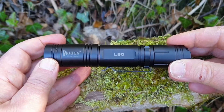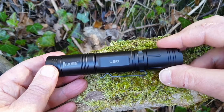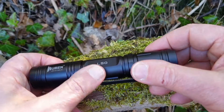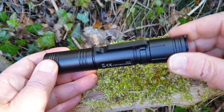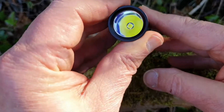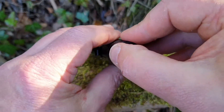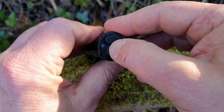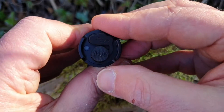Vediamo insieme le caratteristiche di questa WUBEN L50. Innanzitutto è veramente molto compatta: sta nel palmo di una mano perché è lunga soltanto 14 centimetri e pesa 140 grammi compresa di batteria. È tutta in acciaio inossidabile, molto resistente agli urti e ai graffi, con un bel colore nero metallizzato. Ha una pratica clip per attaccarla alla cintura. È dotata di un LED P9 della Osram ad alta potenza, alimentato da una batteria ricaricabile 18650, con una potenza massima di 1200 lumen. Nella parte posteriore abbiamo il connettore per ricaricare la batteria e il tasto di accensione, che diventa anche un tasto touch per passare nelle varie funzioni. Vi è un LED indicatore rosso durante la ricarica che diventa verde quando la batteria è carica.